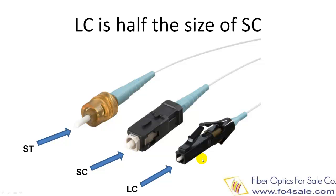LC connector is only half the size of a ST or SC connector. It uses a 1.25 mm diameter ferrule, the tiny white cylindrical shown here. In the same space, you can double your fiber connections with LC connector, since it occupies only half the size of SC or ST connector.